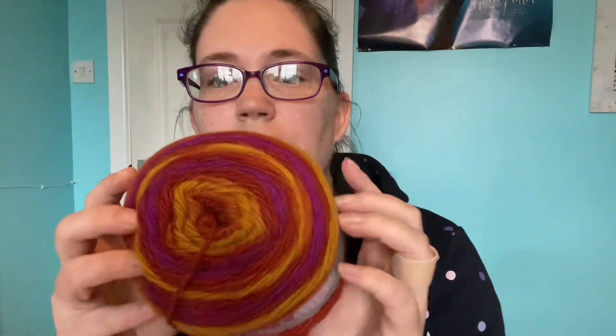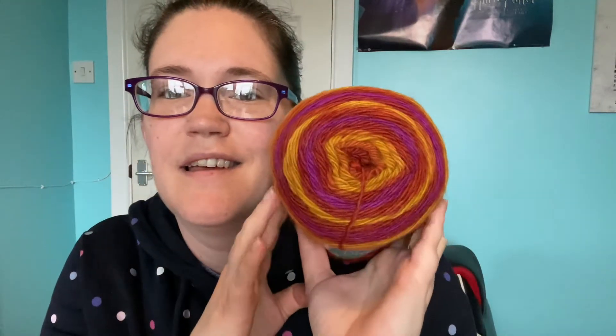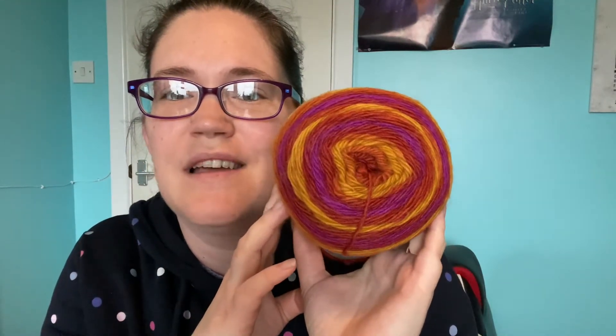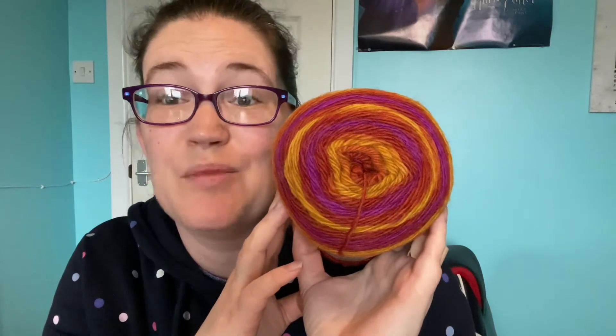I actually got another colour of these, so let's see if I can find it. I have got the Stylecraft Dreamcatcher again but this time — oh, now that's pretty. That is very pretty. I am very pleased with this one.